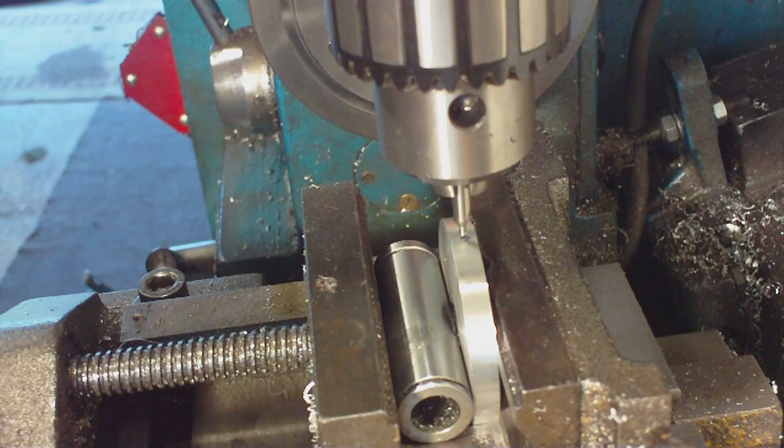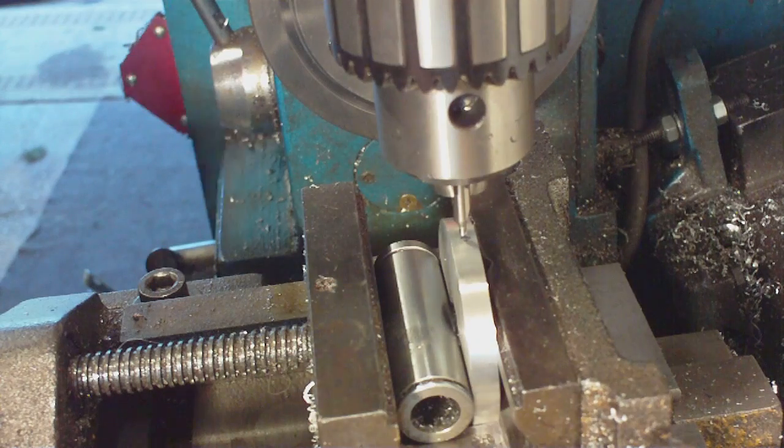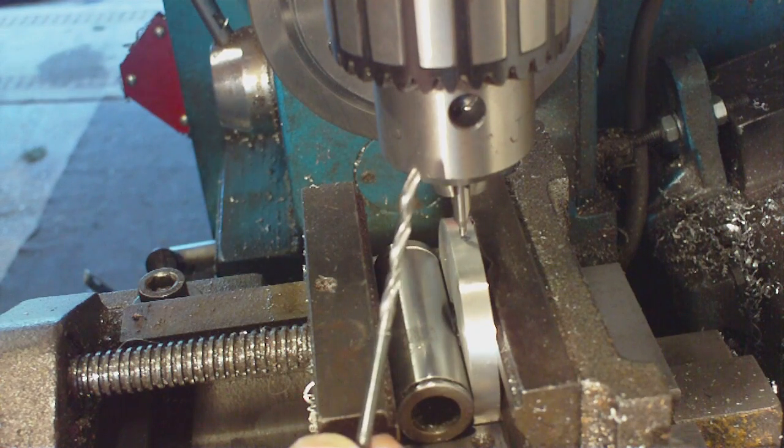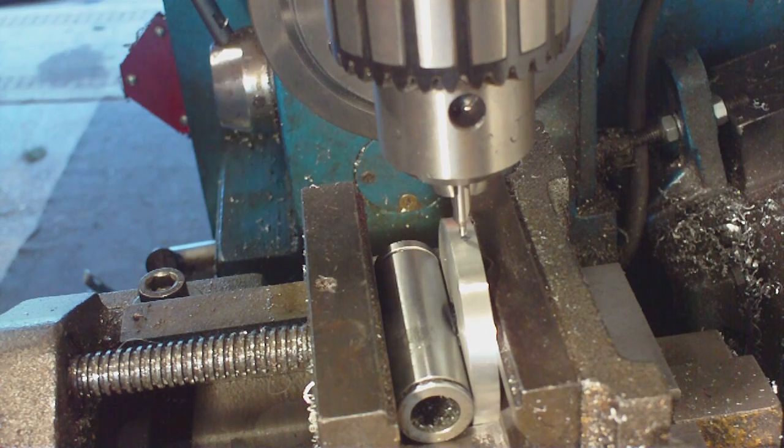We are going to drill the hole first - spot it, and then put a 3.3mm drill in for the tapping hole. Then we are going to tap the thread and work on it from there. So we will just crack on and spot the hole and then we can move on from there.